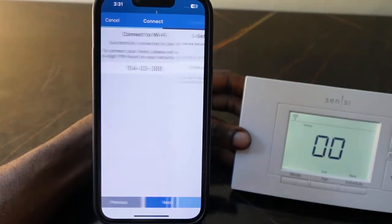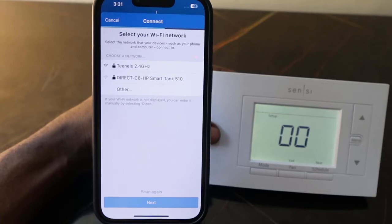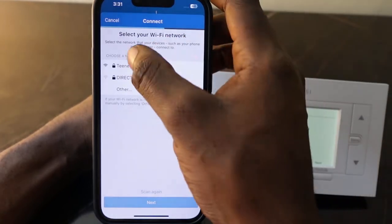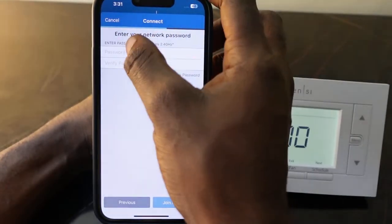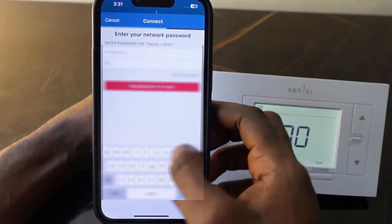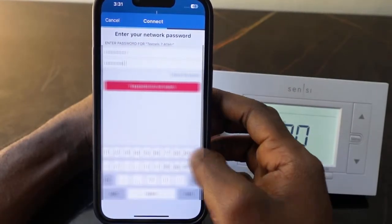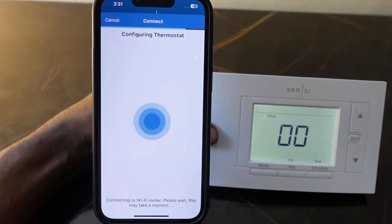Enter the eight-digit PIN and tap Next. Now select your Wi-Fi network — make sure you're connected to the 2.4 gigahertz Wi-Fi. Tap Next, then enter your Wi-Fi password and tap 'Join Network.' It's connecting.